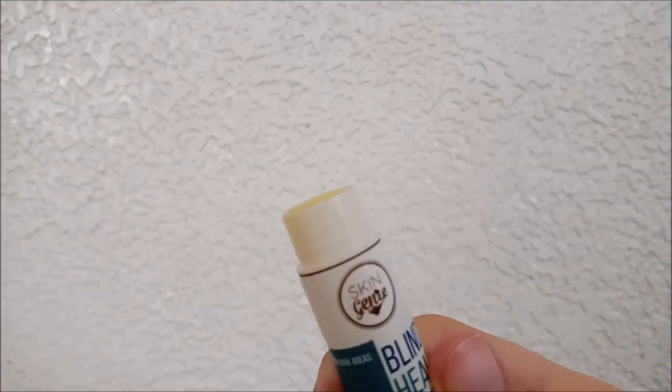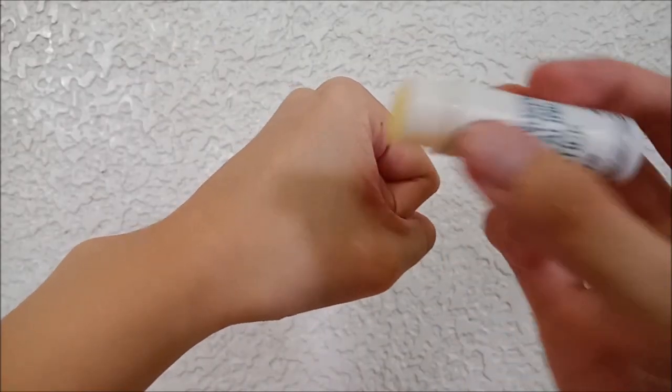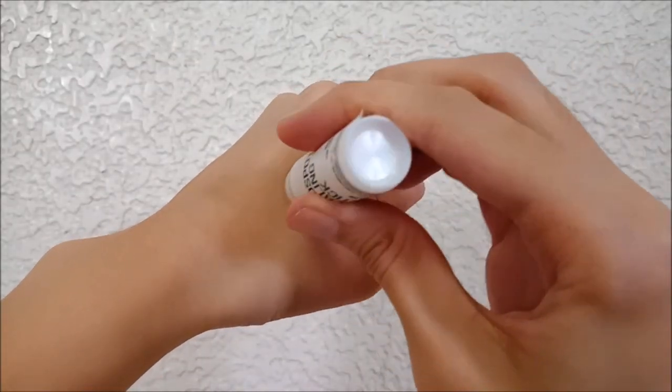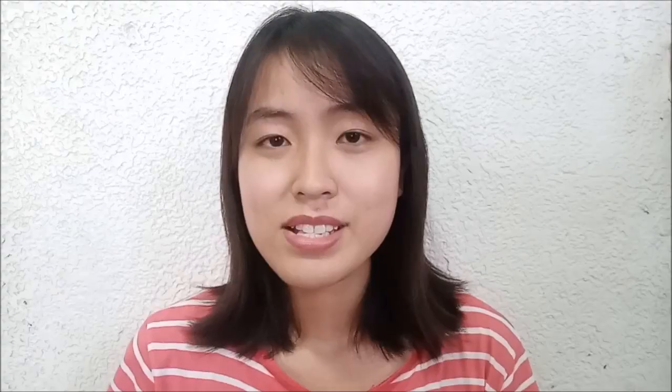When you open the cap, you will see a solid yellow stick, but don't worry because despite the bright yellow color, it does not leave any color on the skin once applied. I've been using this product for a few months now, and I think the best part about it is the ease of application. It is a stick, so compared to creams, it's a lot easier to apply, and it also doesn't need to be patted in.